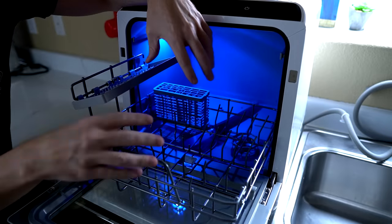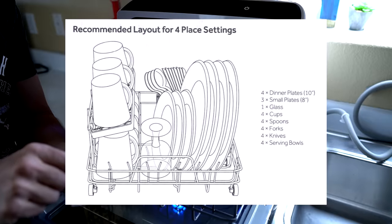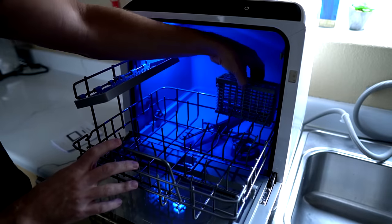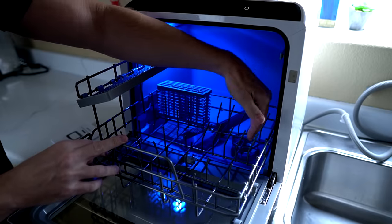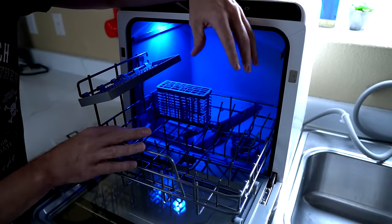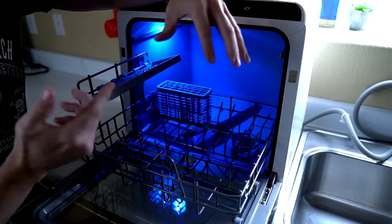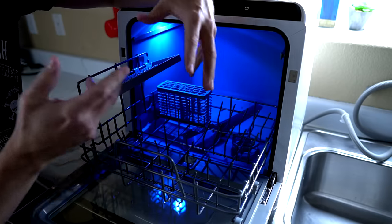What I want to do for this one is load it up with actual dirty dishes. They show the plates in front and the silverware in the back, but I couldn't get it to fit in that configuration. I had three slots for plates up here and four in the back, so I moved the silverware basket over. Looking on Amazon at reviews, people seem to have all kinds of different configurations. I'm just going to try to load it up as much as I can and see how well it does with a full wash.